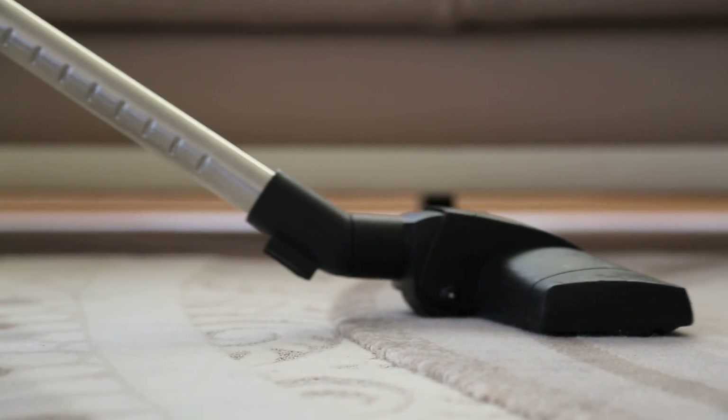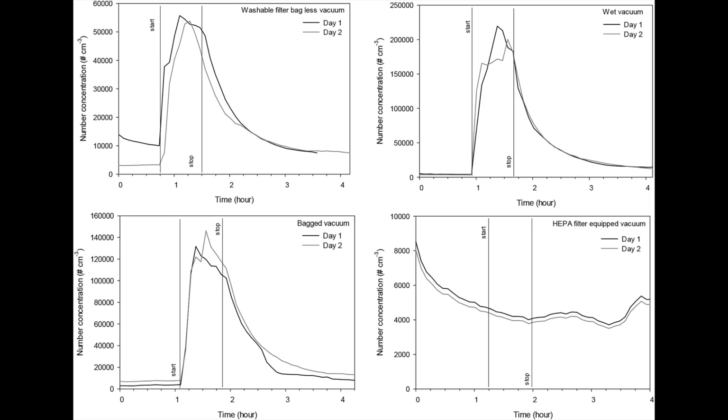It's common knowledge that vacuuming can improve indoor air quality. What's not common knowledge is that vacuuming can also decrease indoor air quality. Many research studies have demonstrated that vacuums without a HEPA filter can drastically increase the number of particles in the room, while vacuums with HEPA filters do not. Here's a graph from one of those studies that compares particle concentration before, during, and after vacuuming. As you can see, the bagless, wet, and bagged vacuums all spewed absurd amounts of filth into the air, while the HEPA vac did not.